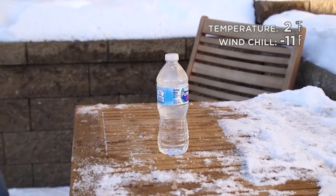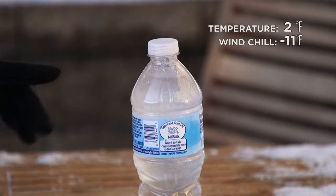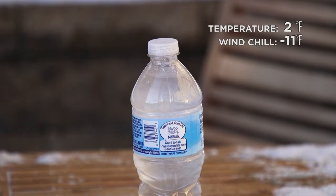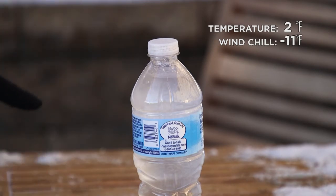Oh cool! So before I banged it on the table it was completely liquid. Once I banged it, it kind of disturbed those particles — you can see from the top down those ice crystals started to form, and that's essentially what super cooled water is.